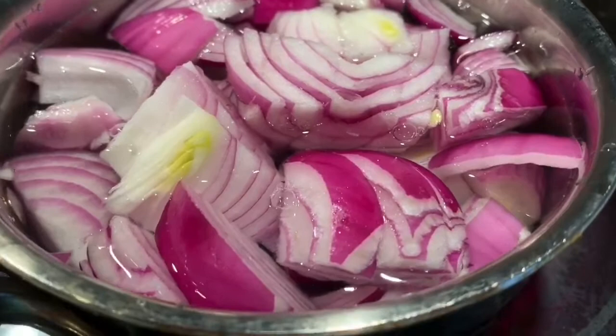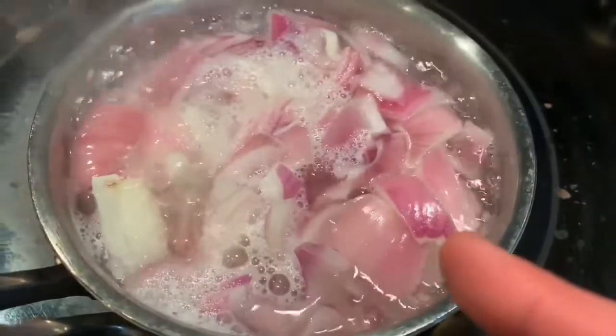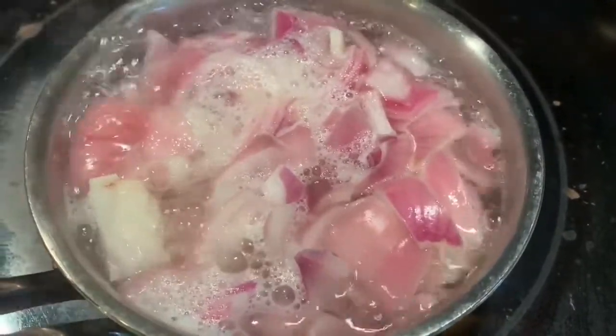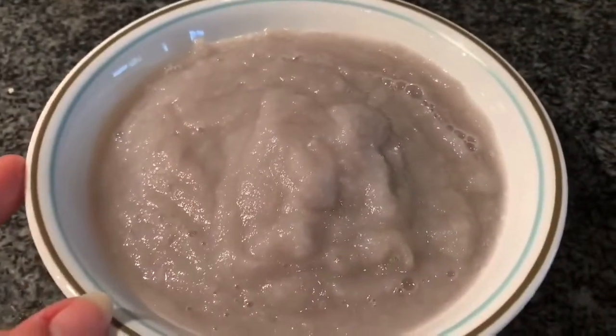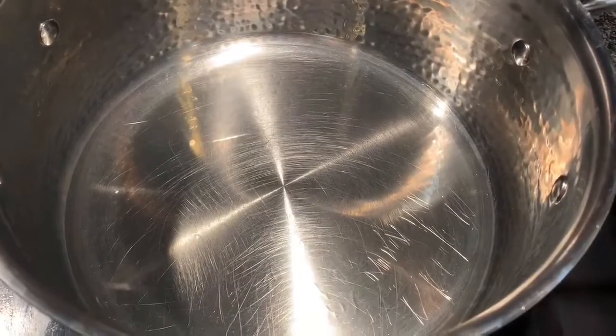I have taken some onions — almost one big onion — and I'm putting them in water to boil. When they are transparent like this, they are done. Let them cool down, and once cooled, take a grinder and grind them into a fine paste. It will look like this.